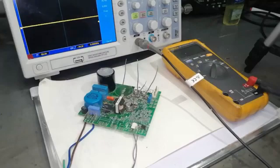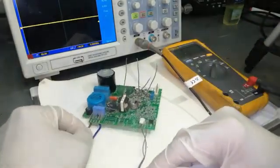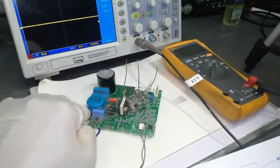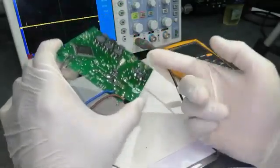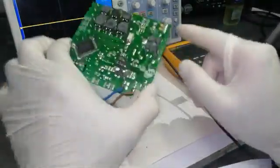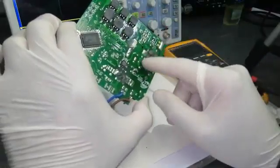Assalamu Alaikum wa Rahmatullahi wa Barakatuhu, welcome to Hasheep Electronics. In this video we will do a practical troubleshooting for this DC inverter. It takes 230 volt AC, rectifies it, and after the filter circuit here is the fuse, NTC, double line filter, harmonics remover, EMI filter, then a bridge rectifier with four independent SMD diodes. After that we have a 400 volt 220 microfarad capacitor. After the capacitor, this circuit is divided into two portions.